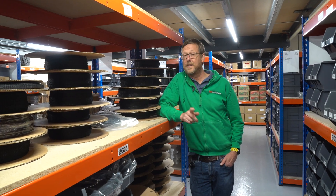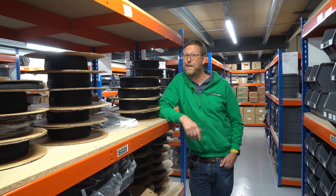Hi, Nick from HiVi Collective here. Do you want to see something really interesting? Follow me.